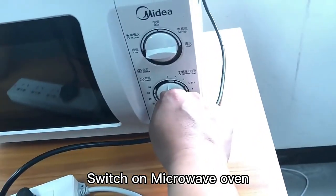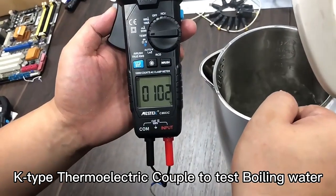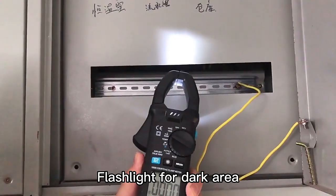Switch on the microwave oven. Use a K-Type clamp meter or cable to test boiling water. There is also a flashlight for dark areas.